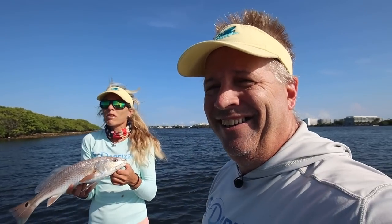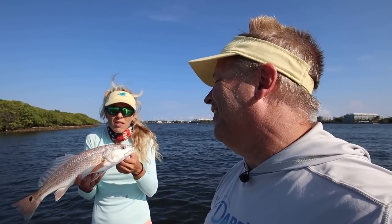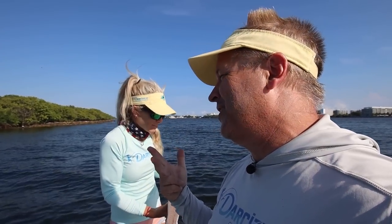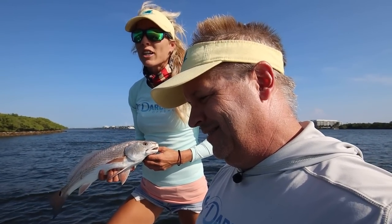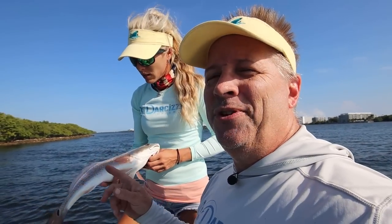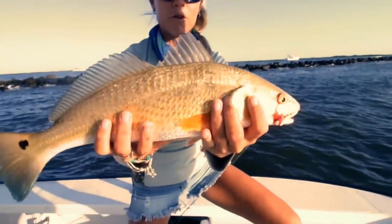Honestly, we've maybe eaten a dozen redfish in our lives — not even that many. I literally think like four to six total. This is literally the third redfish we've ever caught ourselves and kept: two in Stuart and this one. Over the last 10 years of fishing we've only eaten about a dozen — that's one with our buddy Real Estate Charters and one in Louisiana.